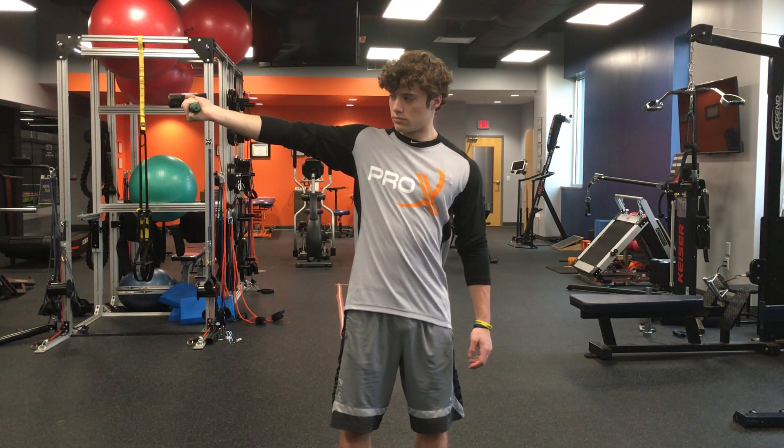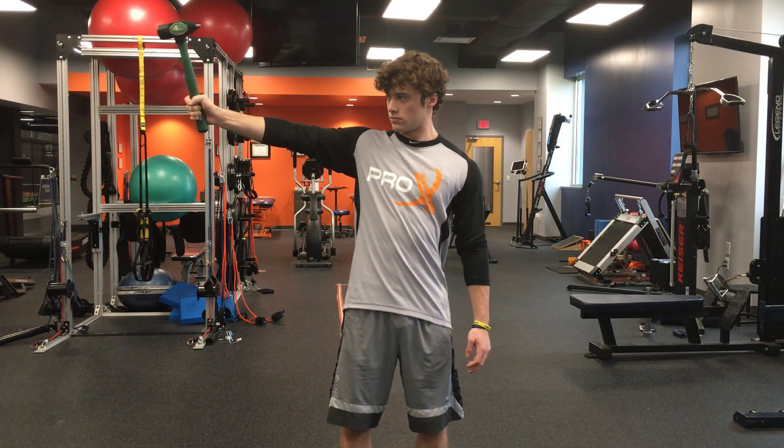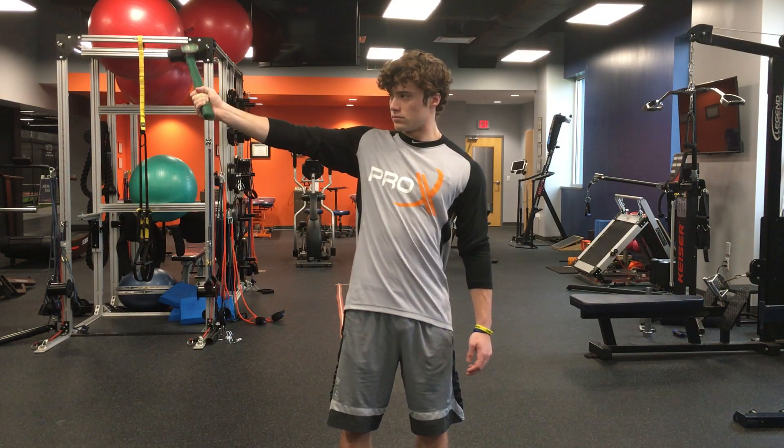The most important thing is to make sure that your hammer is controlled and you don't have any elbow pain with this. A little burning in your elbow is okay, but pain is not okay.